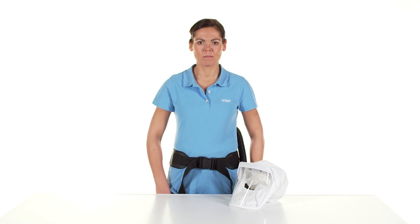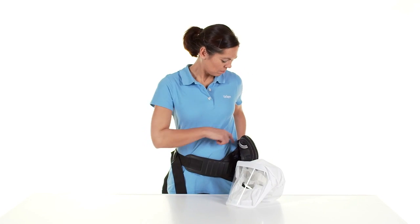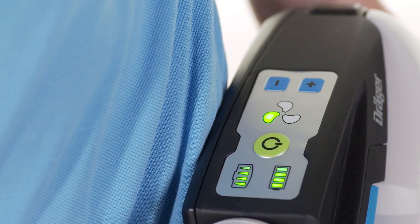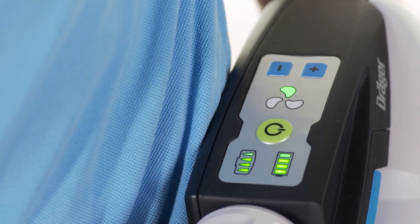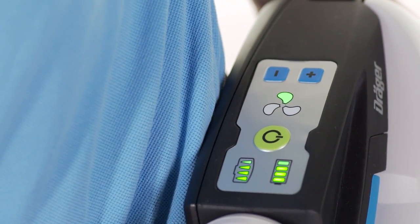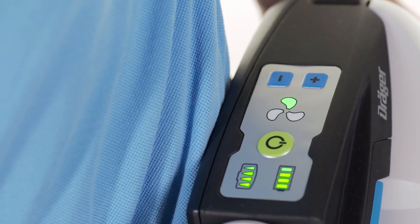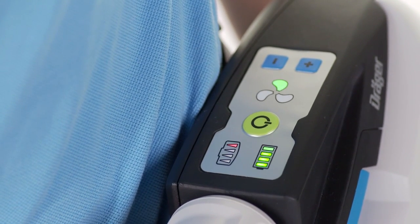To switch on the unit, turn it towards the front if necessary and press the green button on the control panel. After switching on, the device performs a self-test. The indicator lights on the control panel light up green if the device operates properly. If the device does not operate properly or warnings are triggered, there is a fault. This fault must be eliminated before using the device. For further information, please see the instructions for use.